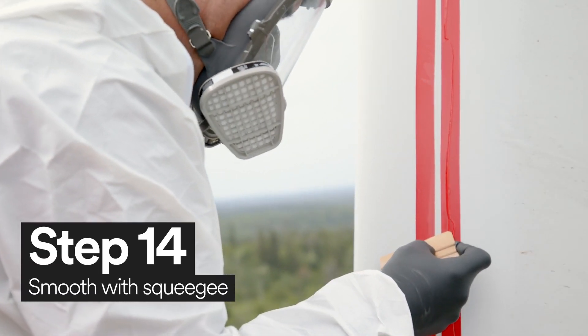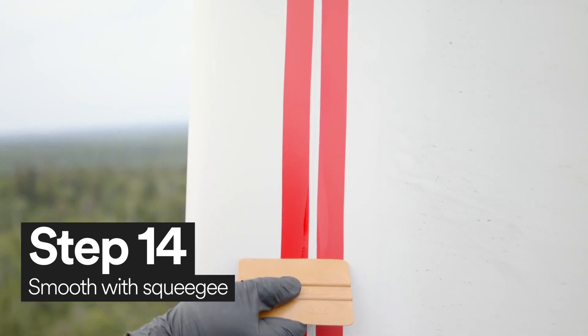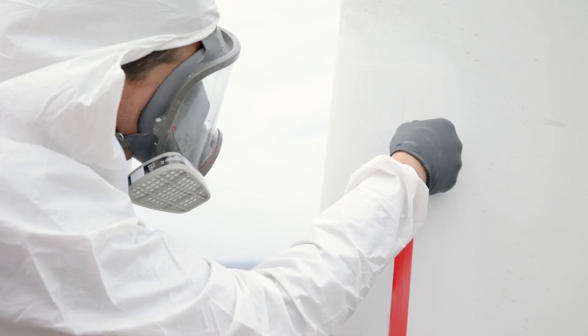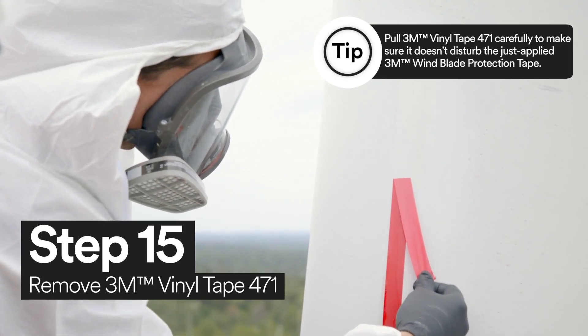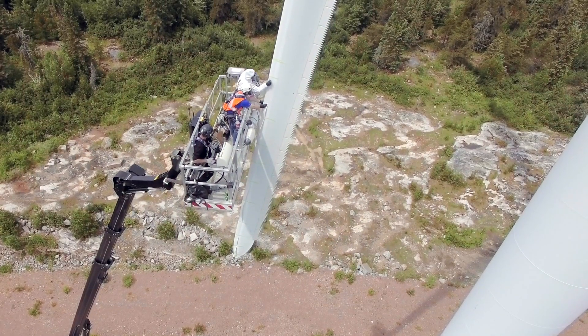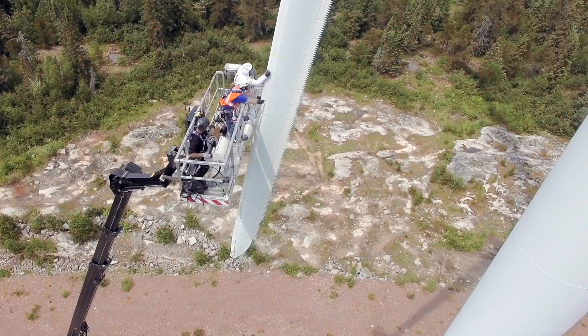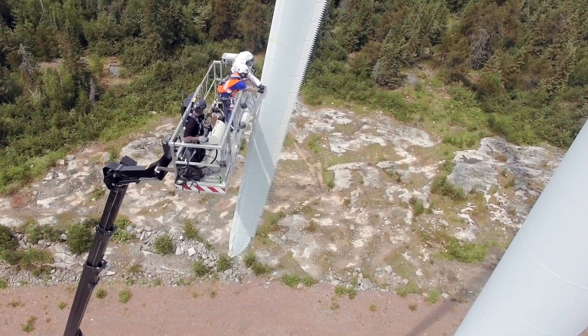Then, using your squeegee, smooth out the applied 3M Windblade Protection Tape edge sealer. Now all you need to do is remove the 3M Vinyl Tape 471. Those are the steps on how you can install 3M Windblade Protection Tape using 3M Windblade Protection Tape and 3M's Wind Erosion Solution products.